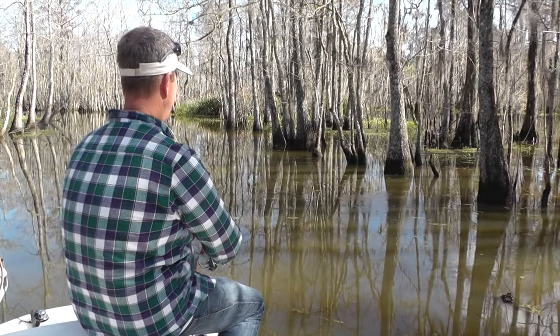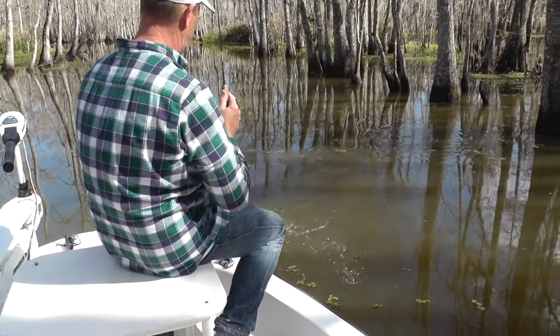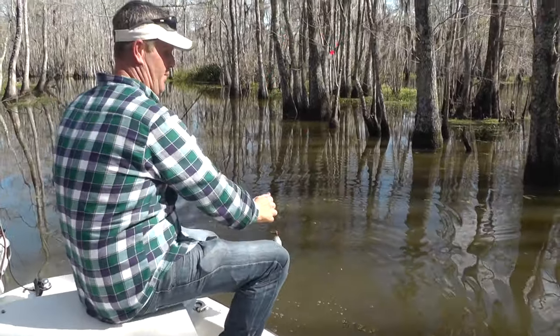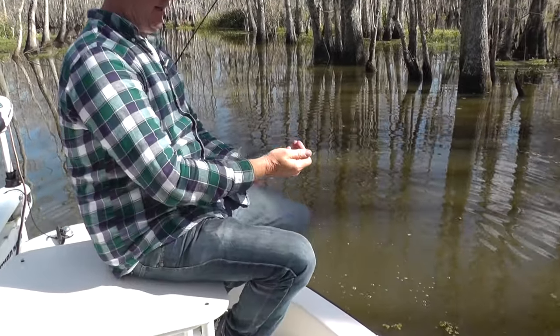Yeah, that's a brim — oh no, it ain't. Just a tender little crappie right there.